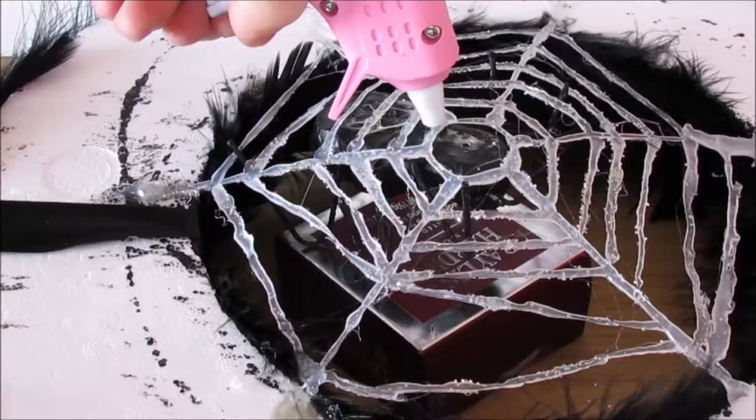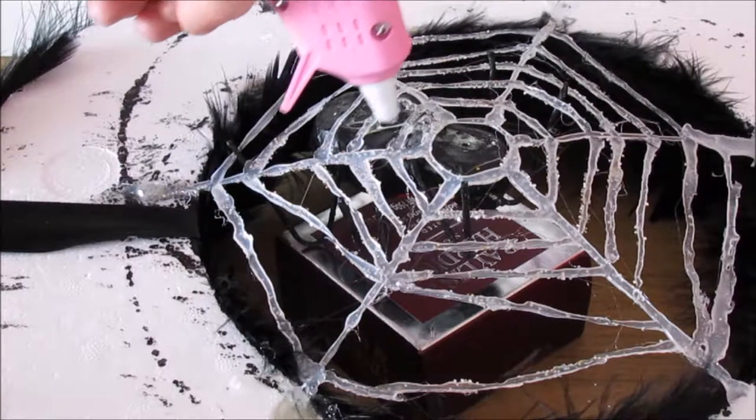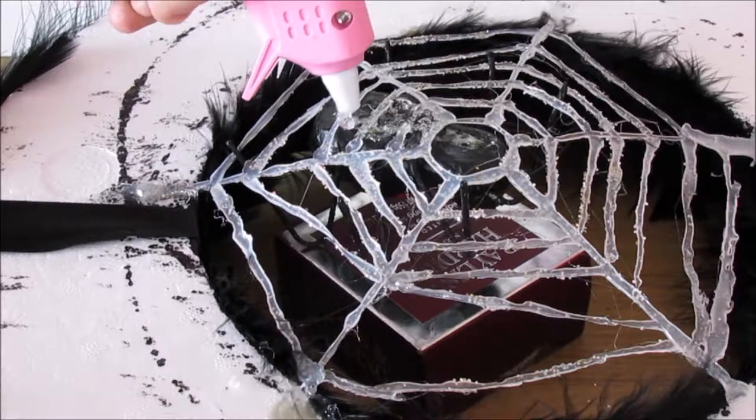The last thing to do is to turn your ring upside down and lever up your spider. We are gluing it on the spider's web, and as the hot glue will melt the spider's web it is easier to do it this way. And there you have it.